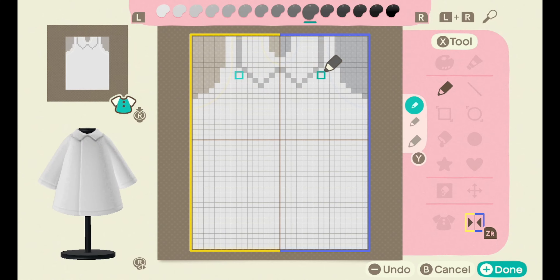Now you want to take the tenth gray shade and outline your dress. I decide that my neckline is too low and redo it — you'll see that within seconds.